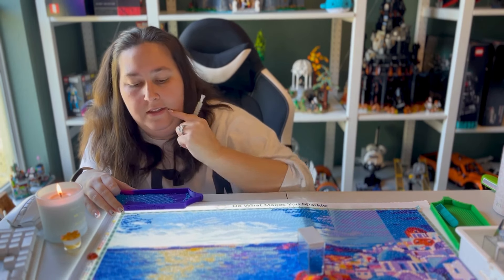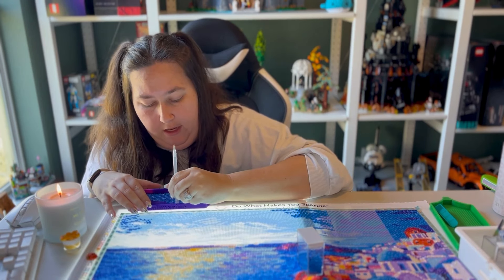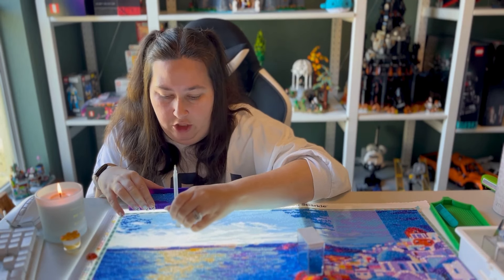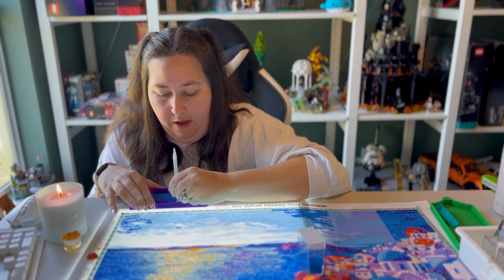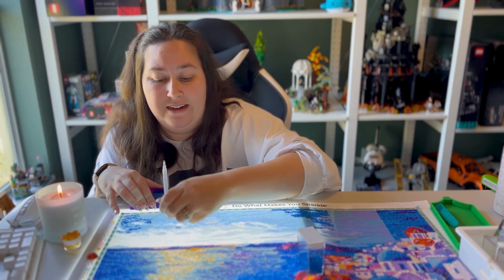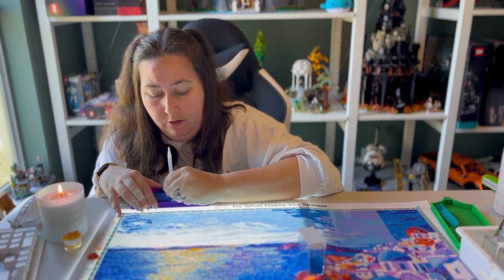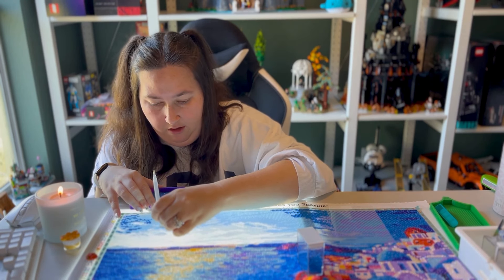Eric and I are really good yin and yang with each other. I'm very good in high-stress situations — hospitals, devastation, big bad stuff — but the little inconveniences in life, like unexpected hiccups that are so insignificant? That's the stuff that has me crying in the bathtub, while Eric calmly thinks of solutions. Meanwhile, he struggles more with the big stuff and I hold it together. The little stuff just gets me; the big stuff I can handle.